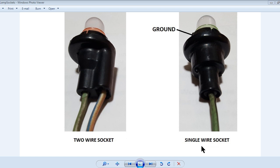On the right is the single wire socket. This type of socket is used for the instrument panel lamps. On models that have separate turn signal indicators — left and right — this socket is also used.